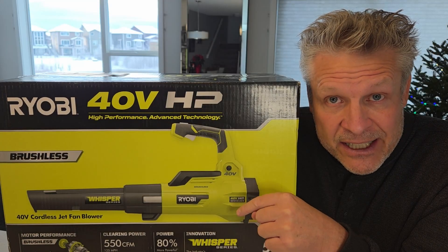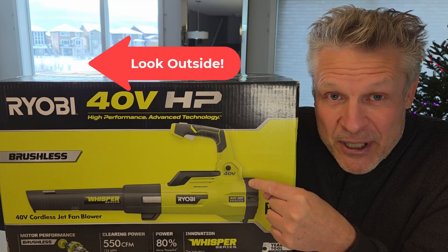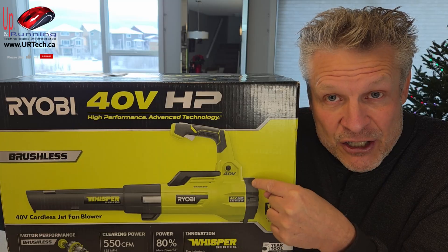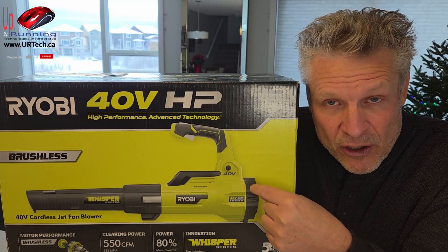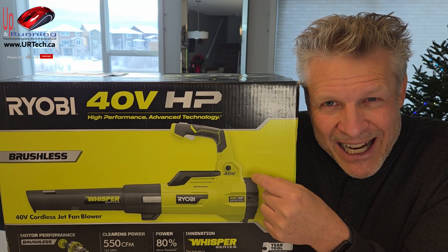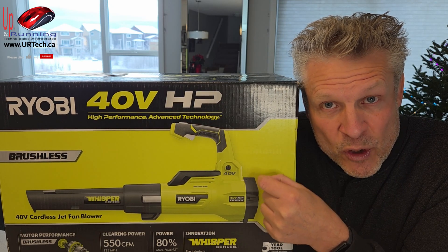I'm in Canada. It's just before Christmas and guess what? We got snow. So I'm going to take this outside and we're going to try to blow some serious snow with it and see what it actually does. This isn't actually for me — my girlfriend has a screwed up shoulder and shoveling isn't good for her. So I thought, how can we get something that's a little easier for her to move that snow?